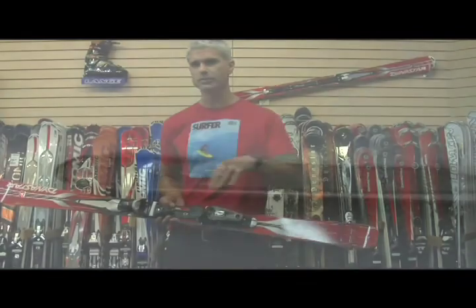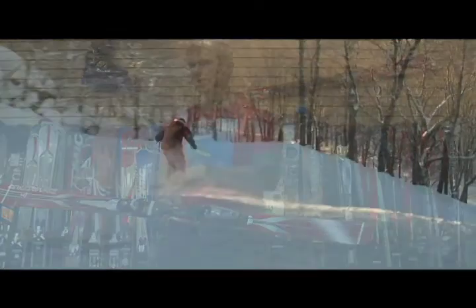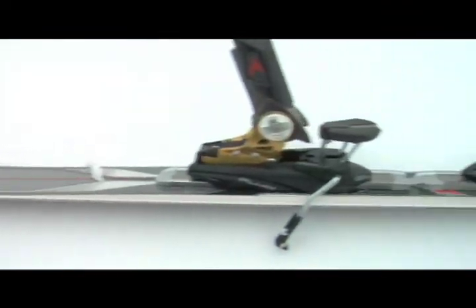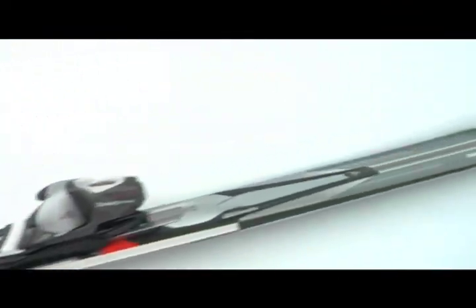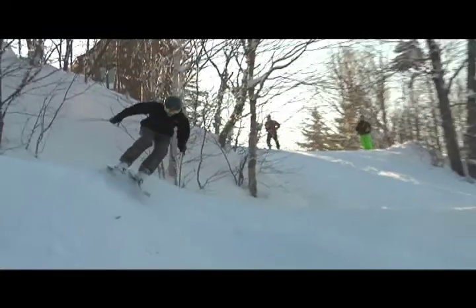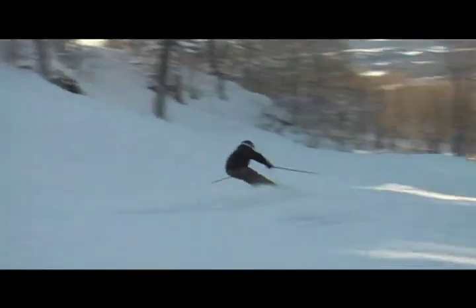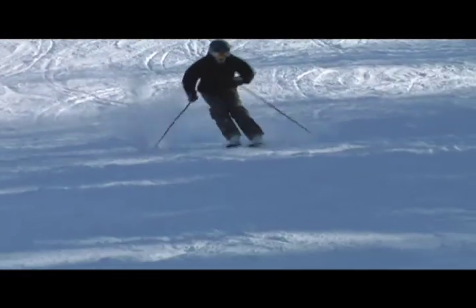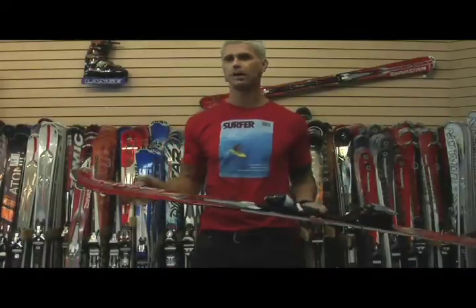Il permet de faire des virages à haute vitesse, mais aussi des petits virages sur les côtés des pistes très facilement. C'est facile à pivoter avec un tail arrondi vers l'arrière. Le sidewall en avant permet également une facilité d'accroche, contrairement à une construction cap où il y a beaucoup plus de torsion. Avec une construction en sidewall, on a un ski beaucoup plus rigide en torsion, donc une initiation de virage ultra rapide dès que le ski touche la neige.